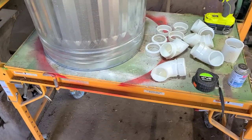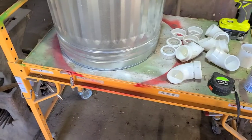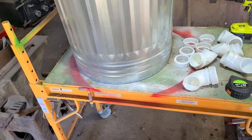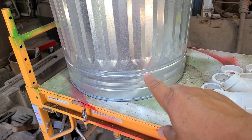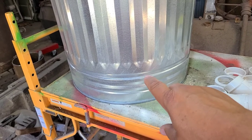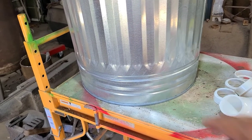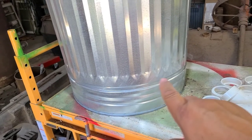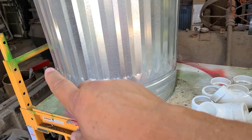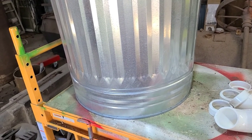We're going to get our measurements. We determined we've got six of these elbows going in, so we'll determine the spacing. We measured around and four and a quarter ends up right in the middle of this groove right here — four and a quarter is where we want to be from the bottom. So we want to measure the diameter of the container at that increment, which came out to 18 and a quarter inches.